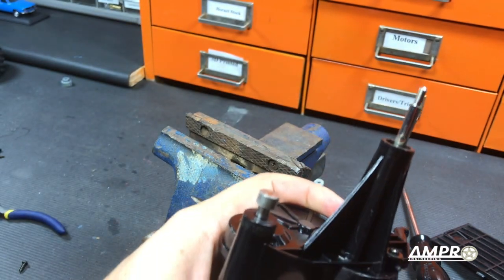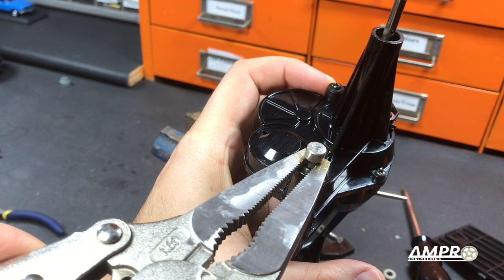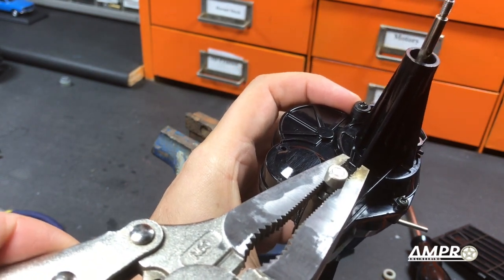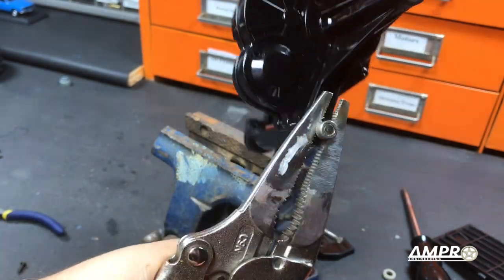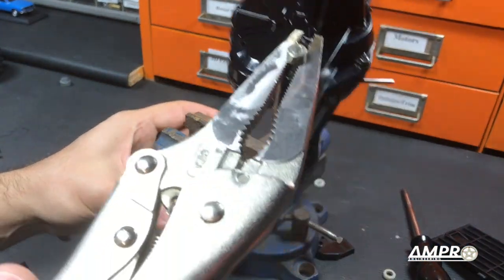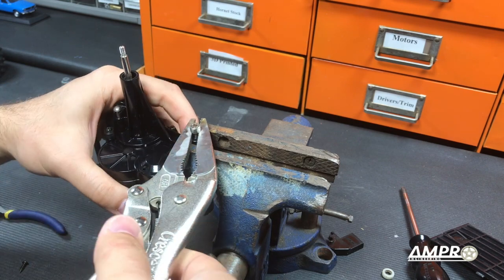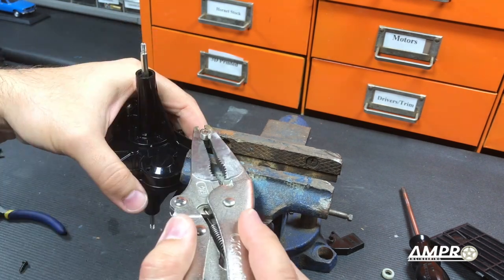I'm going to take some vice grips and hold it right there. I don't want to mar the surface of the shafts, so I'm going to release the tension on the vice grip so that it's just kind of held there with very little tension, and we'll just try and wedge this assembly.